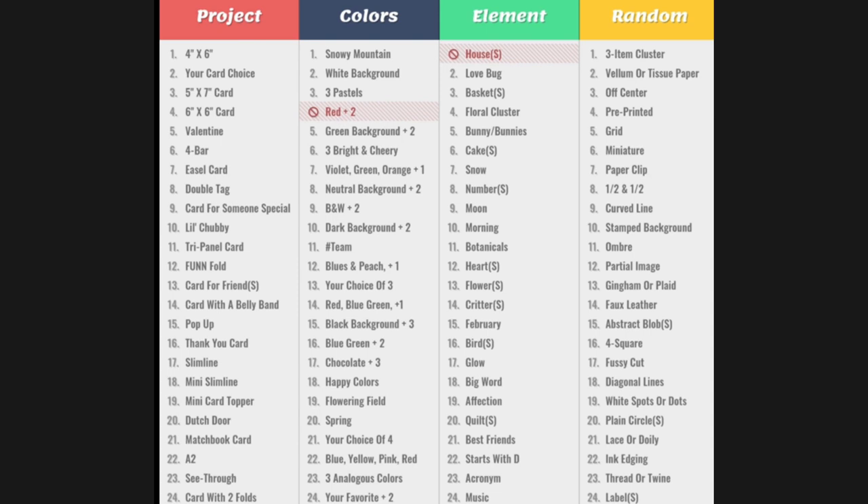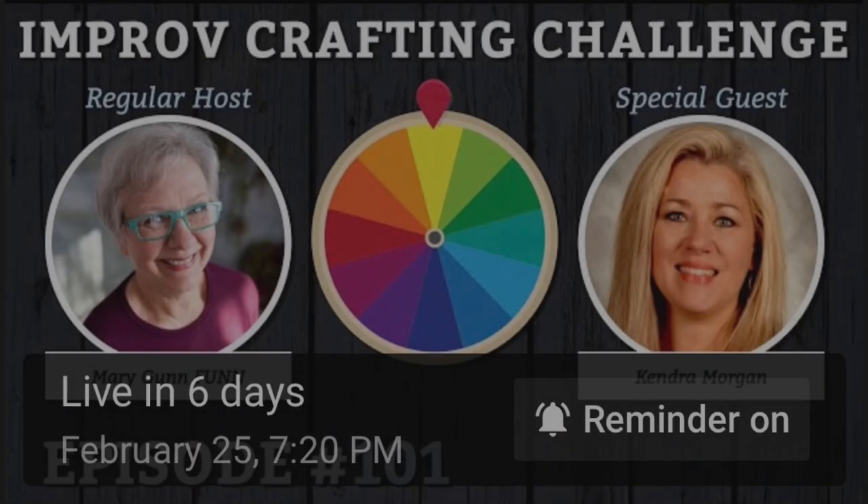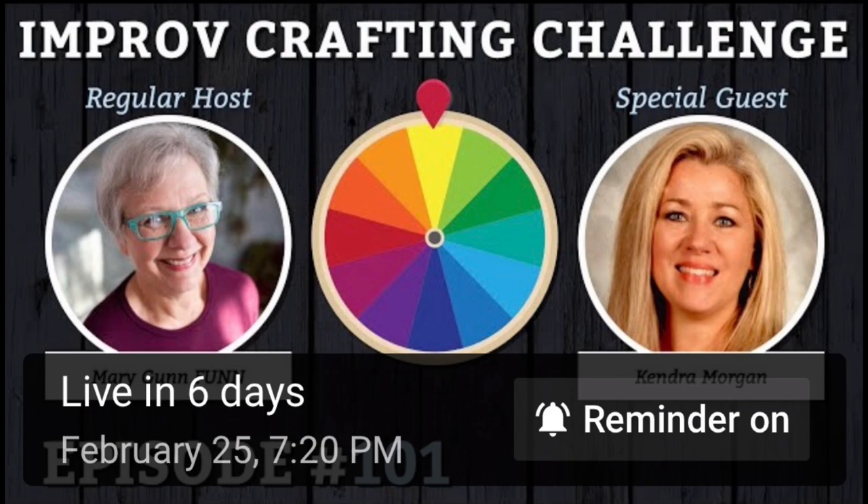The show is live every Friday night at 6:30 p.m. central on YouTube, and I will be joining as the special guest crafter on Friday, February 25th. I hope you'll head over to the Craft Roulette YouTube channel to subscribe and turn on that reminder so you'll be able to join me. I'm super excited but also a little nervous. I've crafted along with Mary and her special guests for the past few weeks and I have yet to finish a card before the end of the show, so I'm going to have to get a little bit faster.